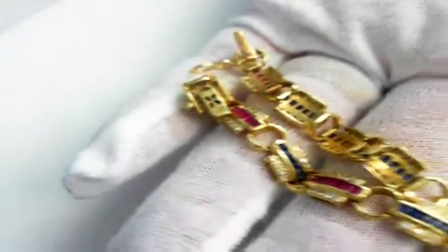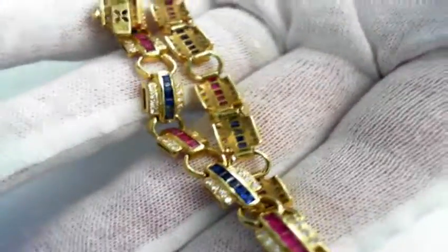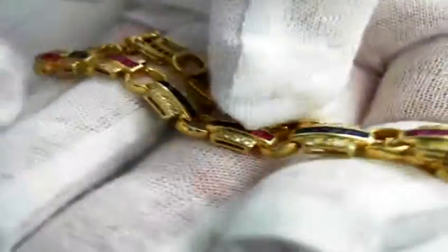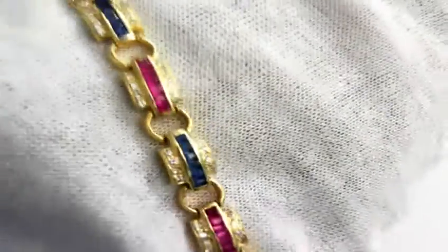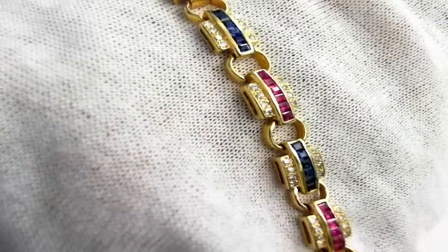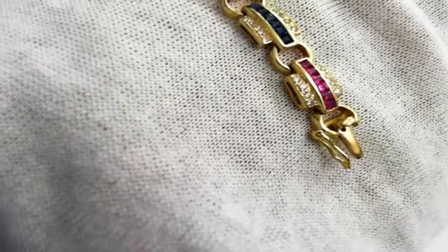Let's just double that up so you can see. It's 7 inches long. The retail replacement value is between $4,500 and $6,500, because it is all fine material and it is 18-carat gold — 16.5 grams total weight. Beautiful piece.